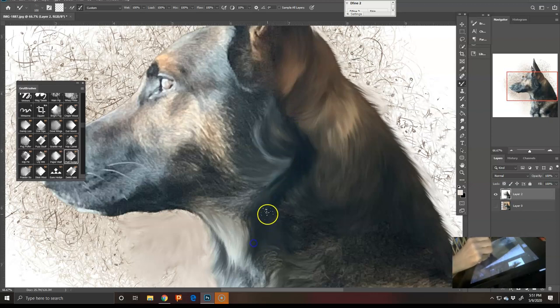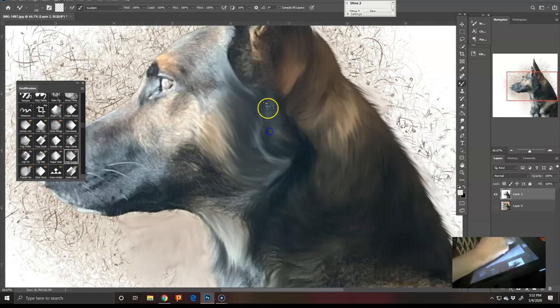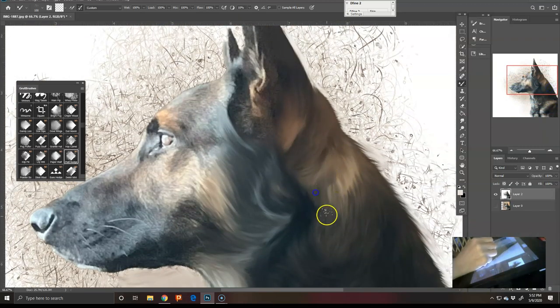When this file was sent to me it was very small. I did all the canines for a local police department. I use Alien Skin Blow Up if I need to resize images; however, I've found that Photoshop's upscaling is now competitive. You can see how he's coming along.